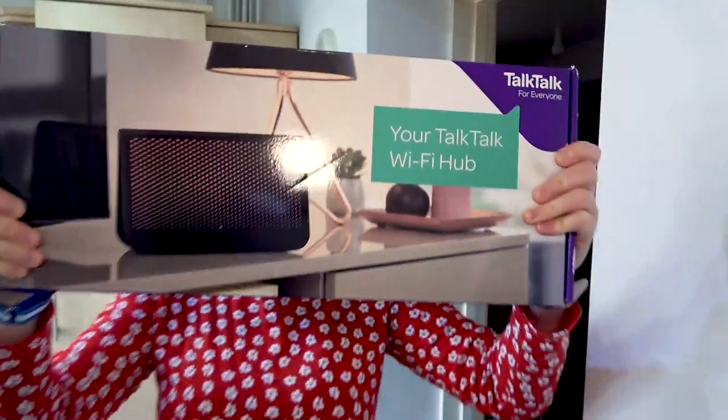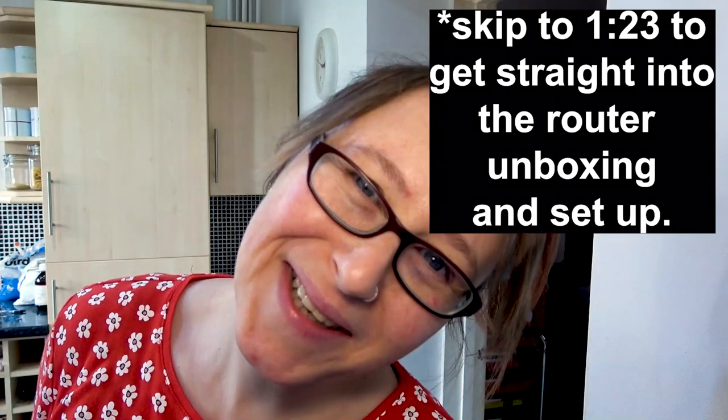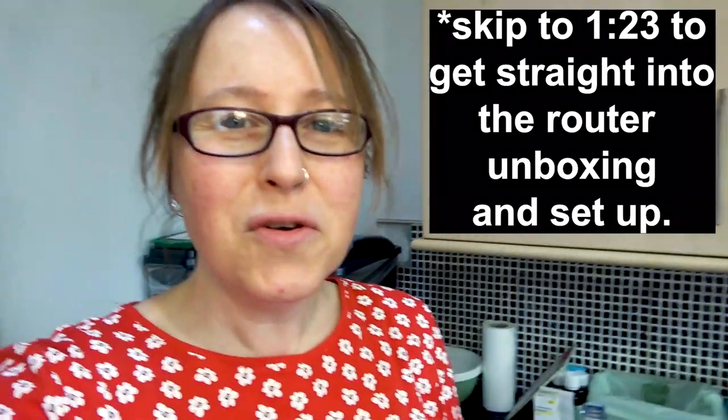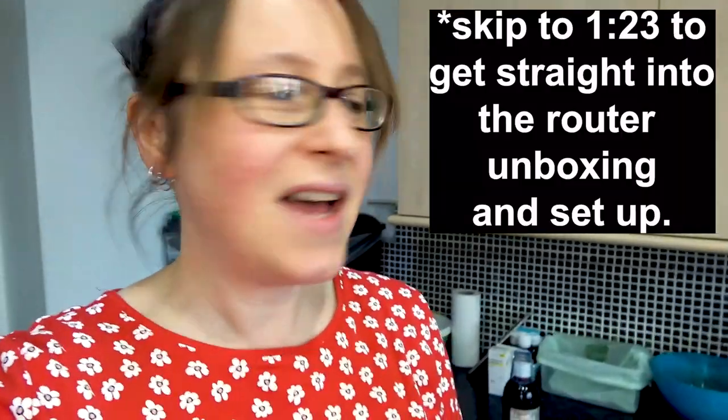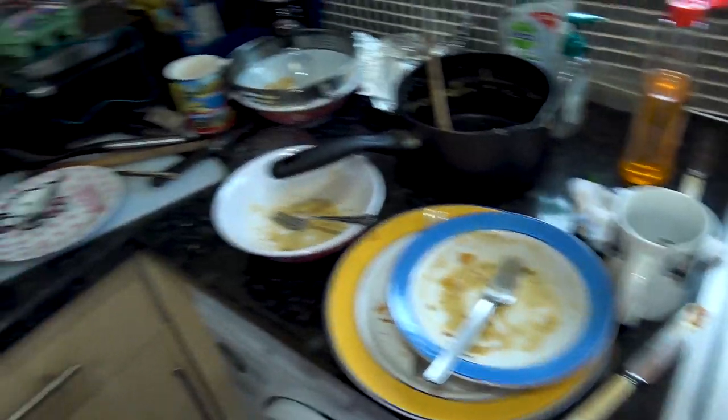Good afternoon! I'm gonna set this router up. It says that it's your TalkTalk Wi-Fi hub, but it's mine actually — and Isabelle's. In other news, I have my boyfriend coming over today and I've got loads of washing up to do. Look at it all. I'm gonna sort that out now before I do anything else.